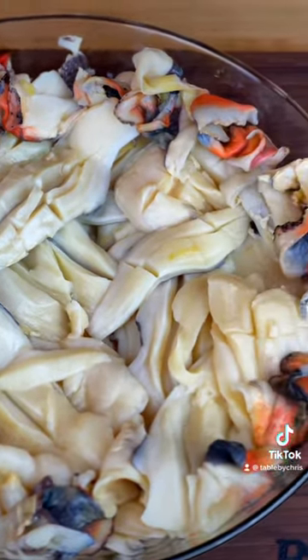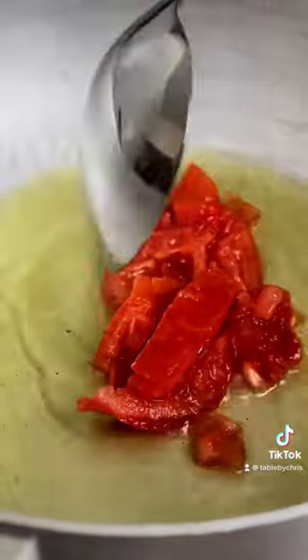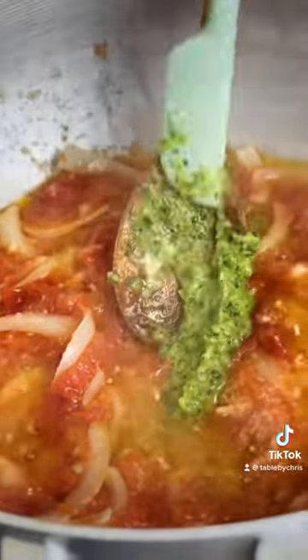Boil for about 45 minutes with some garlic just so it has some natural flavor in that water, but don't add salt to the food processor — it'll ruin the texture. We're going to prepare the sauce now by adding tomatoes, onions, and garlic, and we're going to stir that around and add some fresh seasoning. This is the base of our sauce.